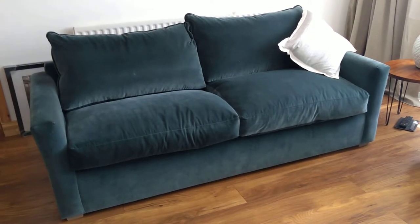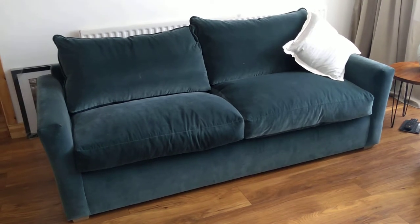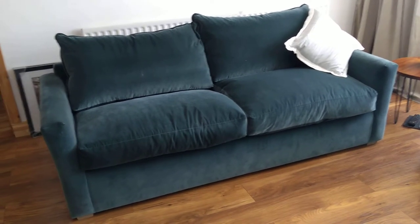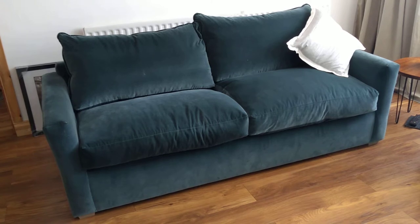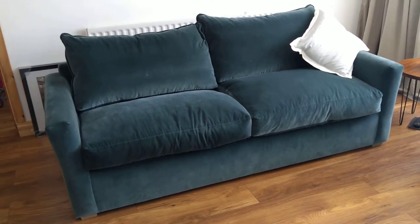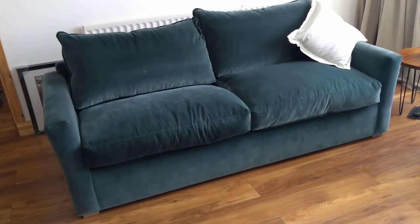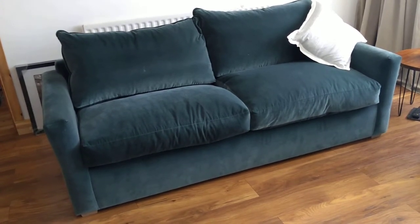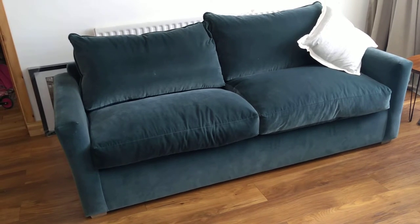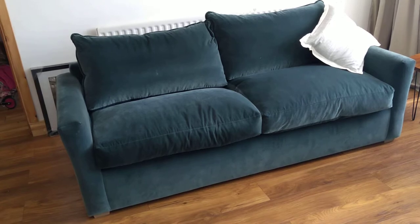Regarding the actual sofa — the way you see it now, all the cushions have been puffed up and inflated, so they're looking very nice and comfortable, almost like two big clouds. In a minute I'll show you what happens when you've actually been sitting on them for a little bit.